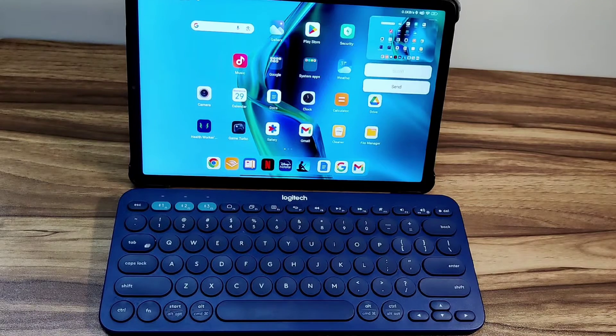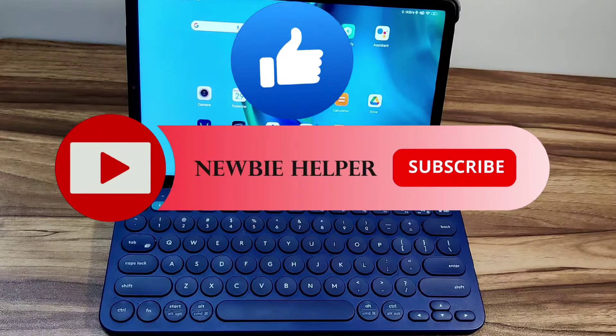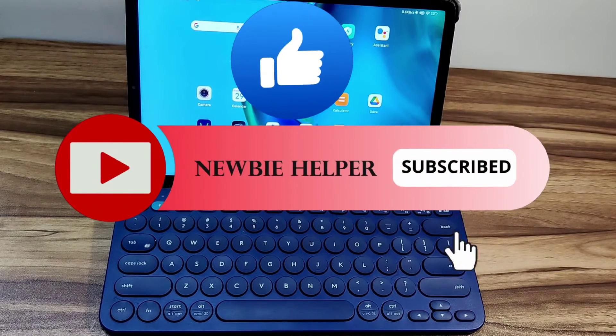So, these are the two ways to take screenshots on Android devices using the Logitech K380 multi-device keyboard. If you think the video was useful to you, hit the like button and subscribe to my channel for more useful tips like this. Thank you for watching. Have a happy day.